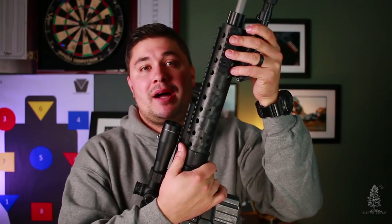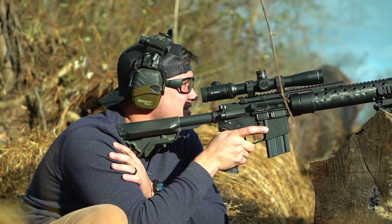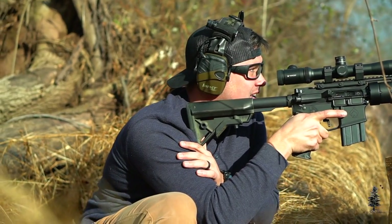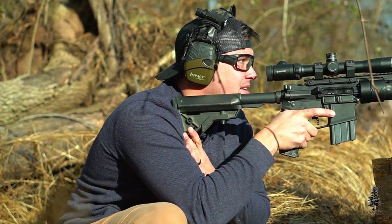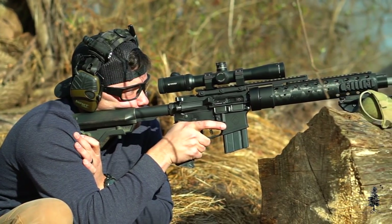Harris bipod here. This isn't an ideal bipod — Harris bipods are great, but I would want one that also swivels left to right. This one has leg adjustment but I can't cant it at all, and I'm finding I need to cant my rifle more and more as I get into precision rifle shooting. Ballistic Advantage gas block — it's great, nothing fancy there.